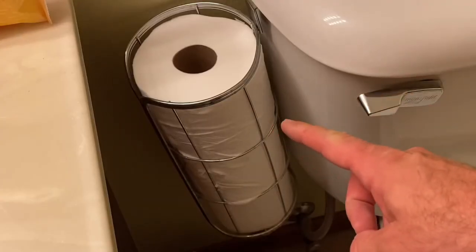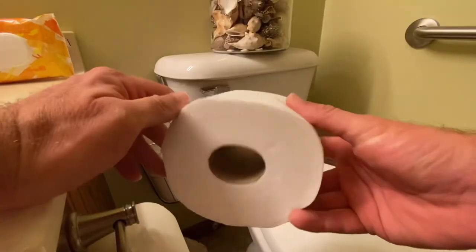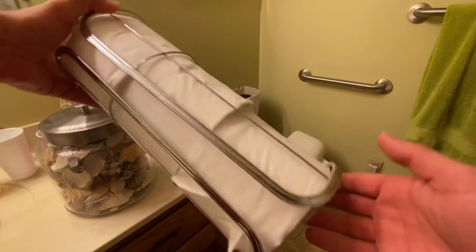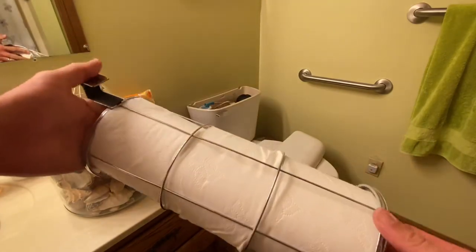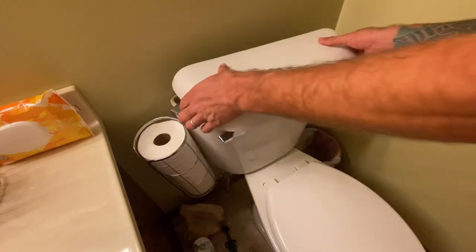And as you can see, it can store up to three rolls of toilet paper, whether standard size rolls or jumbo size rolls. It's convenient, it's easy to install, and it features a compact design — all three of which is why you should consider this item.